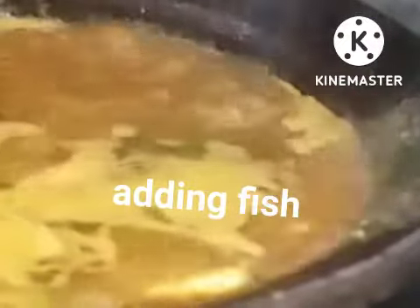I have bought one kilo of Sankara fish. Bring it to the middle flame and add it slowly. Mix it gently like this.